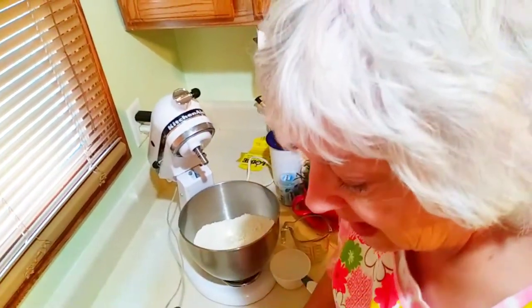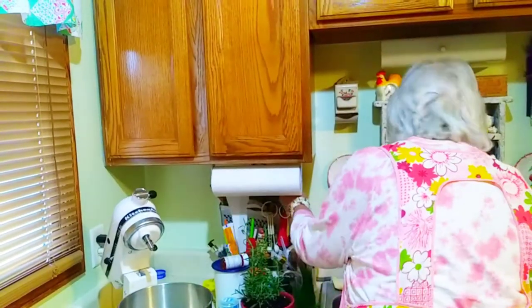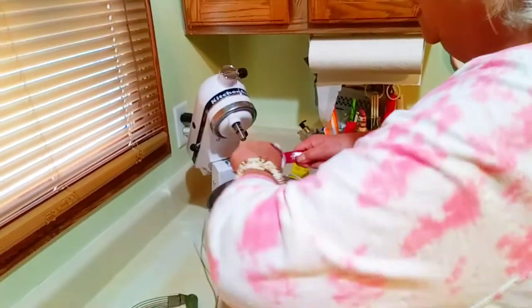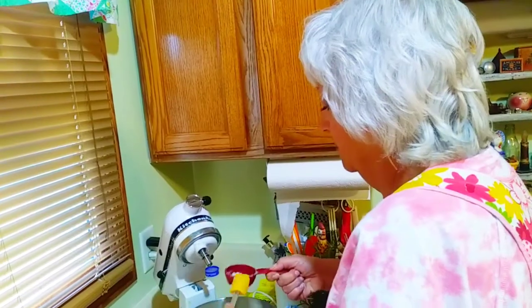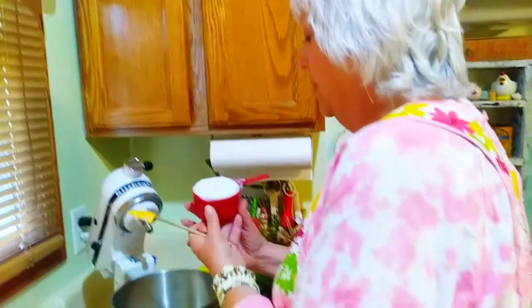Then it calls for a cup and a fourth of shortening. I measured these out already. I am using lard. If you want a really nice flaky pie crust, lard is a really fine choice. You can also just use Crisco. Sometimes I make this with Crisco, but I like the lard.